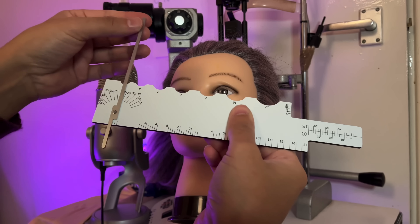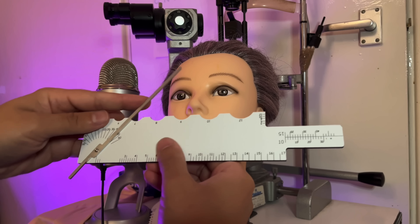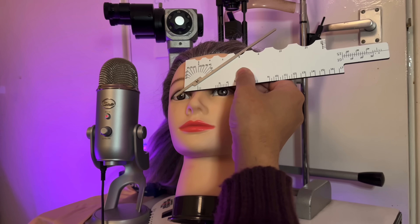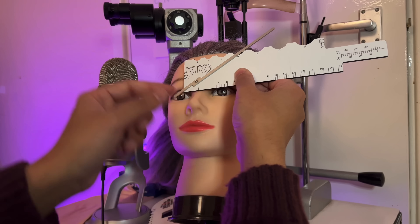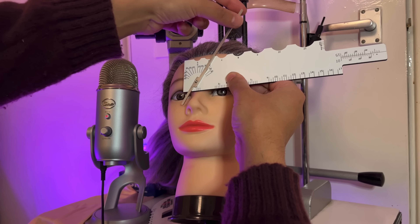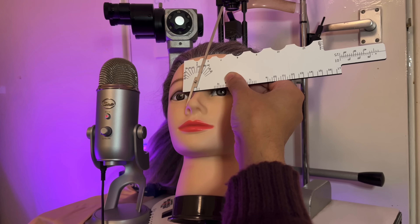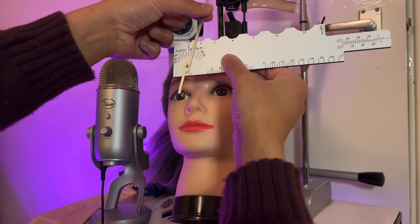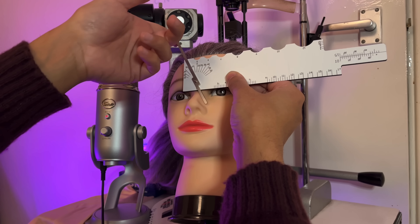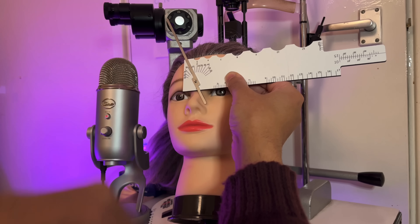Let's use the scale here for the front angle. The largest part will align with the center of the nose. Bring the cursor down steady until we have contact and take the measurement off the scale. Easy to do the other side — just move the cursor, slide to contact, and read off the scale there. Excellent.